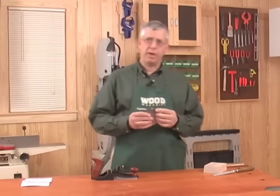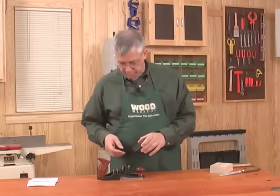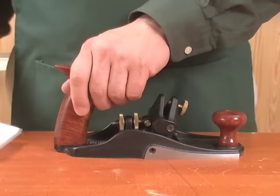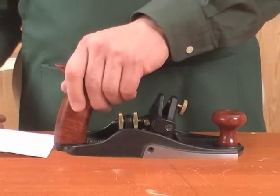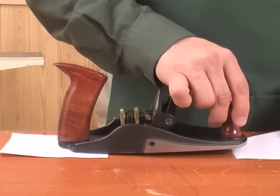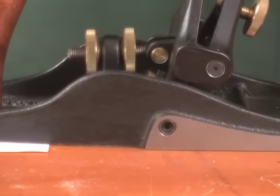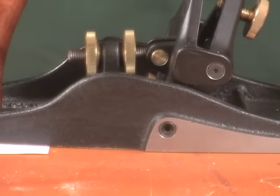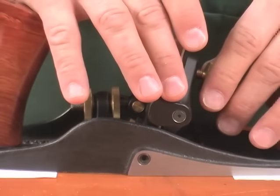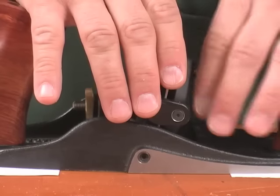We now have a sharp blade with an even burr on the end, so it's time to insert it into the scraping plane body. To create paper-thin shavings, we'll actually use pieces of paper to set the blade depth. Place two pieces of typing paper on both ends of the scraping plane body, then very gently, with the burr pointing forward, insert it into the frog of the scraping plane, being very careful not to damage the burr we've just put on the edge.